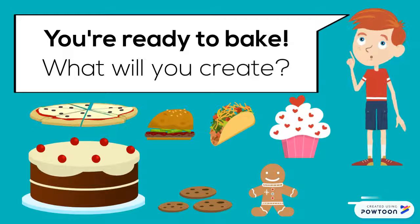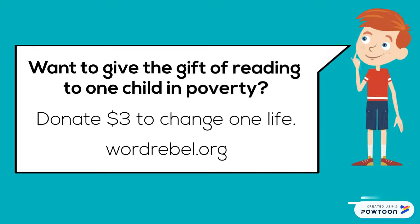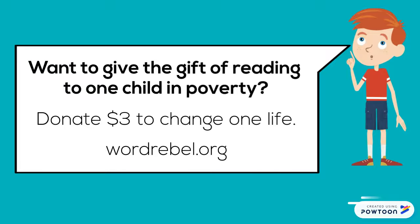You're ready to bake! What will you create? Want to give the gift of reading to one child in poverty? Donate three dollars to change one life. Visit wordrebel.org.